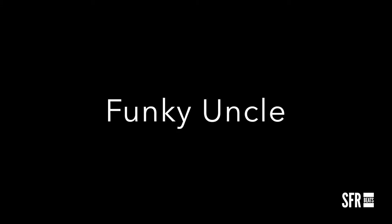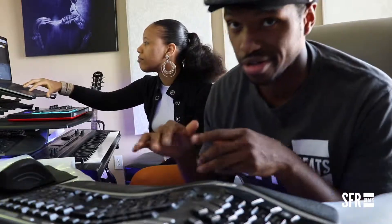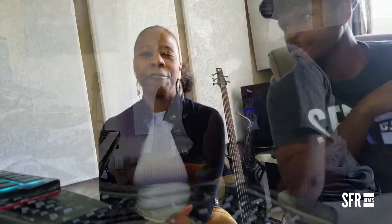Your fans would love it if you get them something new. Now, this is the uncle one — this is called Funky Uncle. SFRbeats.com, just go to the website, you can search it. It's that funky groove, party feel — dance, high energy. It's got that weekend vibe, like Daft Punk.